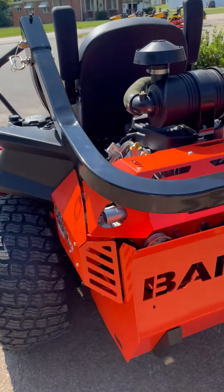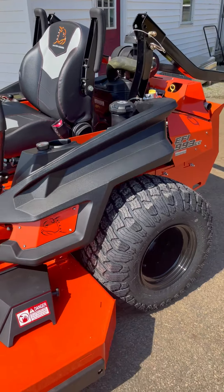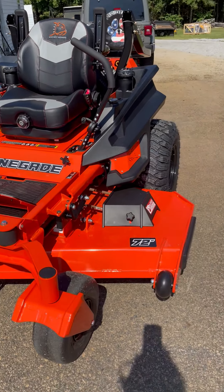This is the biggest mower that we sell — the Bad Boy Mower Renegade with a Vanguard and a 72 inch deck.